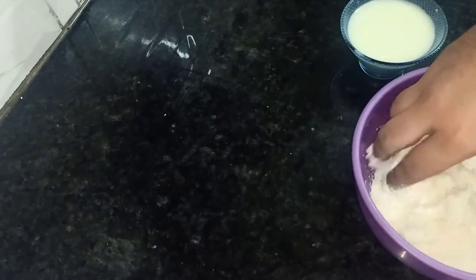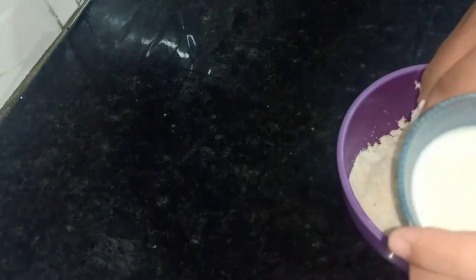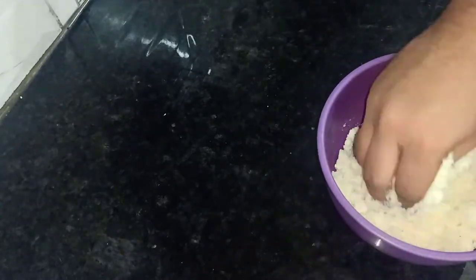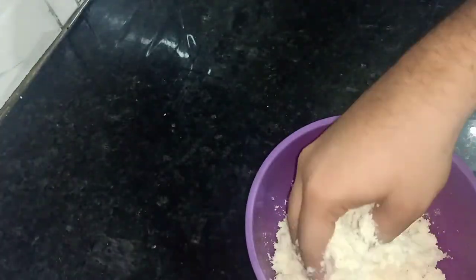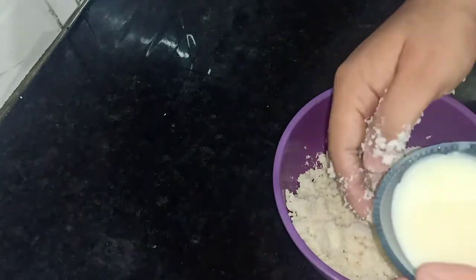We are mixing everything in a bowl. I have added condensed milk — not from perfect measurements, just taken normally by eye.